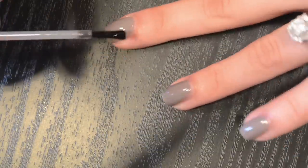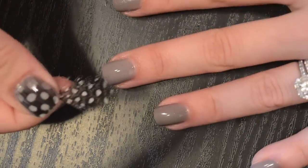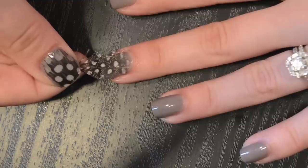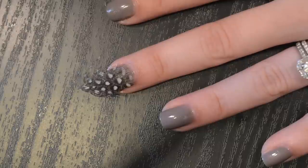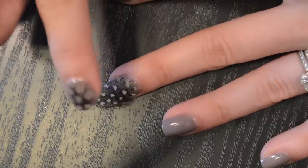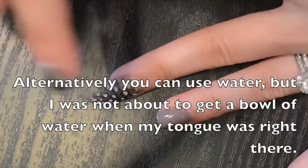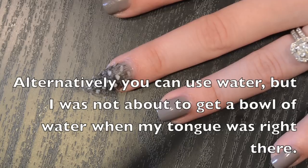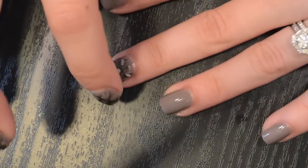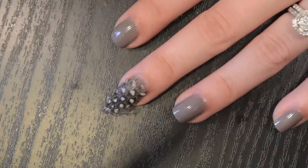The first thing you're going to do is put a coat of top coat on — you're going to want to do one nail at a time because you want the top coat wet for each feather. Once that's on the nail, make sure your curve is downward and then just place the feather on the nail. You can actually lick your finger on your other hand — I know that sounds really gross — and press the feather down into the nail the best you can. The reason you lick your finger is to keep it from sticking into the top coat and pulling chunks of the top coat back up.